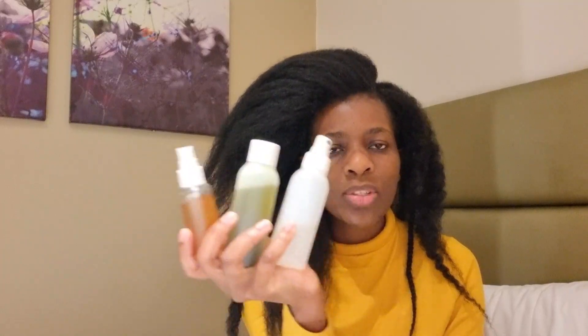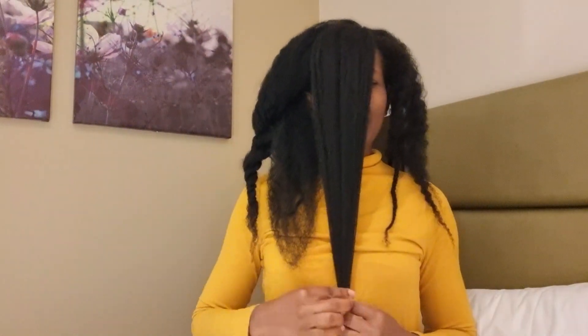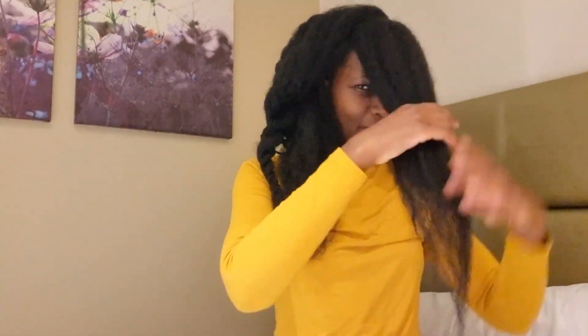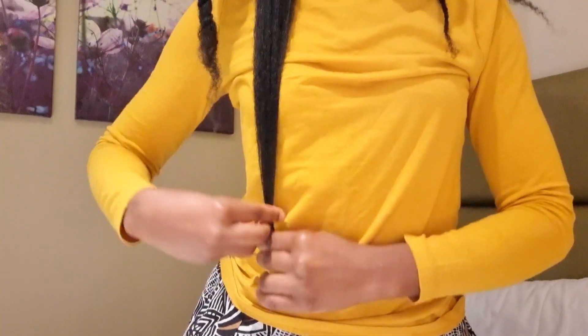I've just taken the front of my hair out and I'm going to do a very quick length check. Here is where my hair is — somewhere around here. And then this is the back part of my hair, and it is somewhere here. I'll use this as a reference to see if my hair has grown.